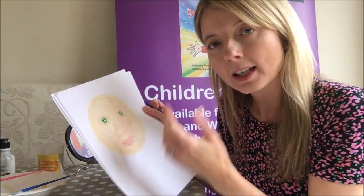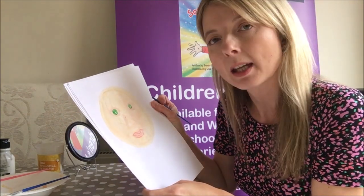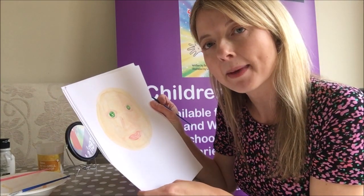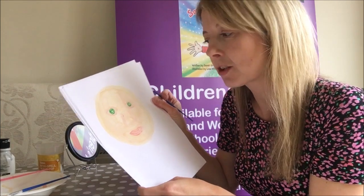Once I've done my eyes, then I'm going to add on my hair, and then at the end I'm going to think about all those things that make me magnificent. I'll be back in a minute with the finished picture of me.